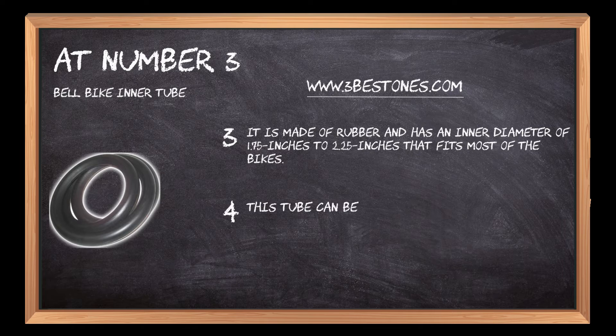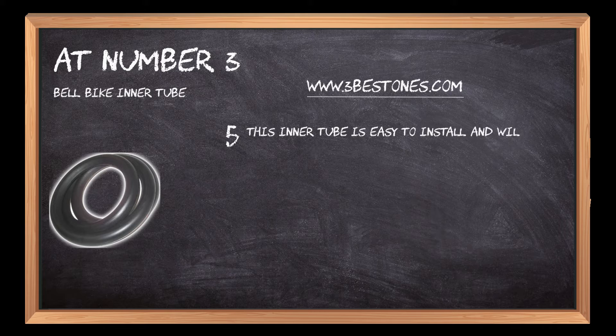This tube can be used for different bike tires. This inner tube is easy to install and will last a long time with proper care.